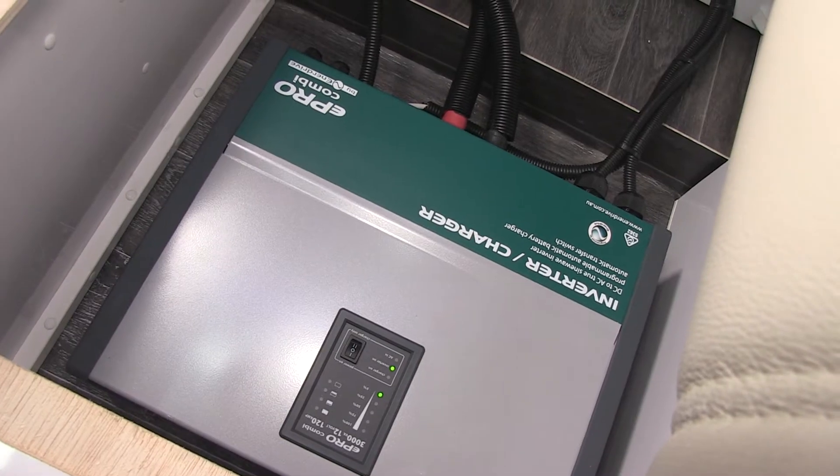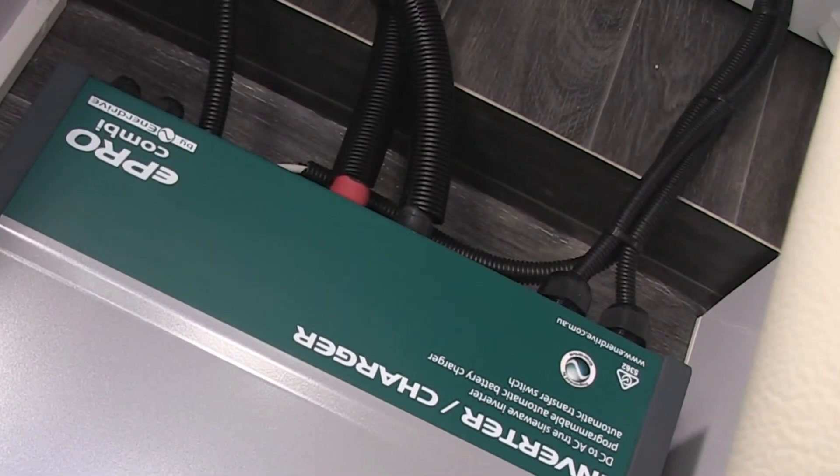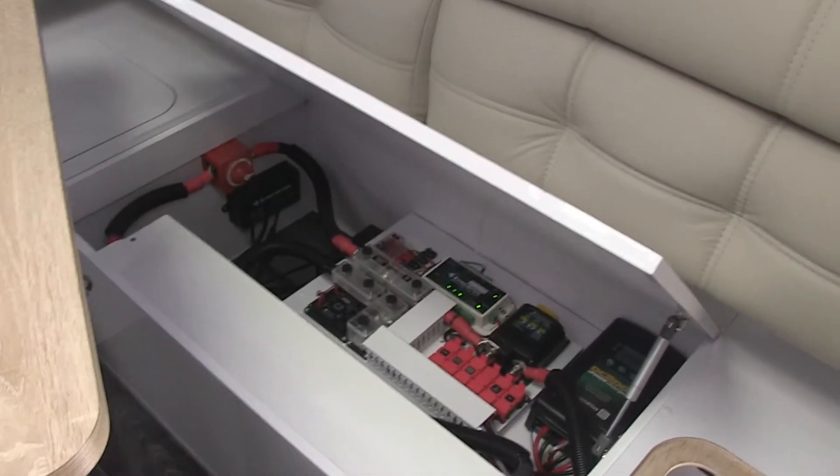You've even gone up spec on the cable that we recommend you use for the combi — you've gone a size larger. It's exactly the way you want to do it. In my opinion with power, the rule is very simple: whatever they say to use, go up a size and you can't go wrong.